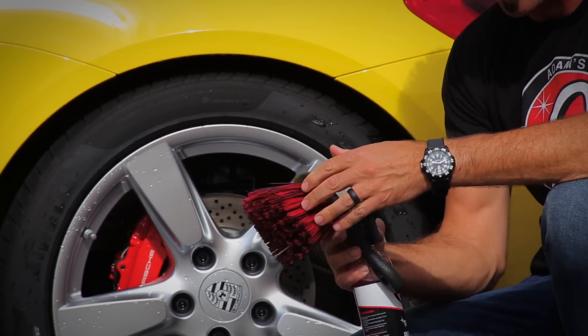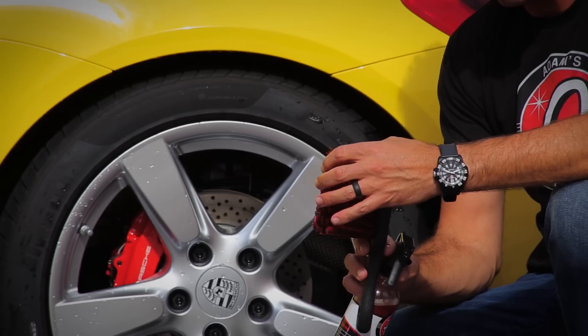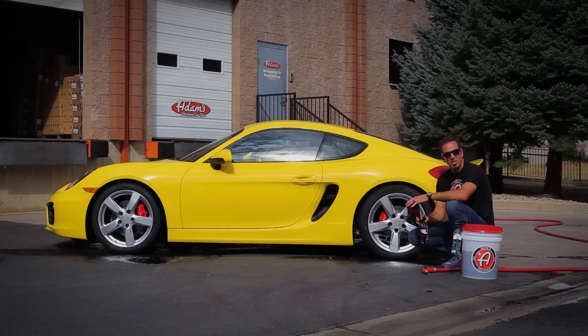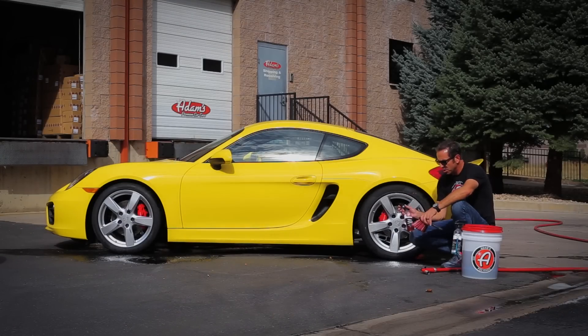The Tire Brush has black and red bristles. They're slightly flagged — not too firm. Our outgoing blue brush had super firm bristles, but we were using a less effective cleaner to clean with.